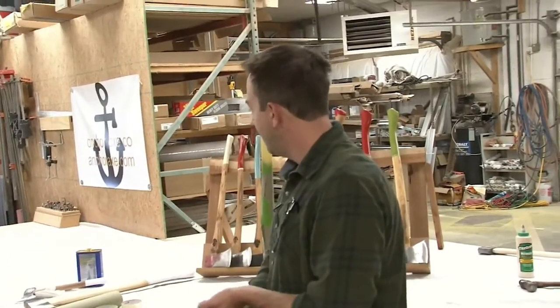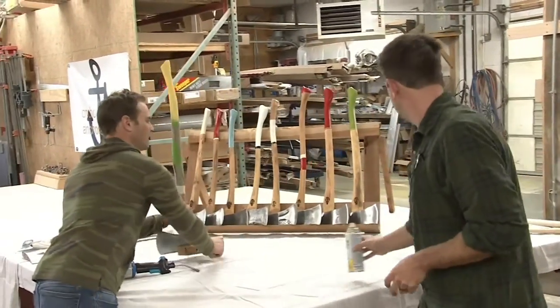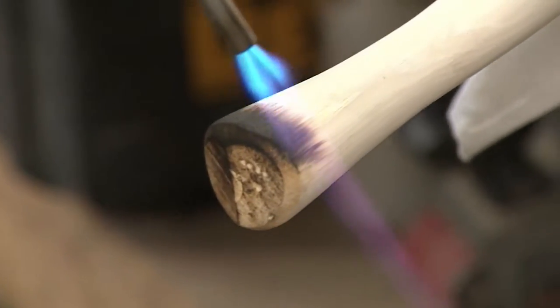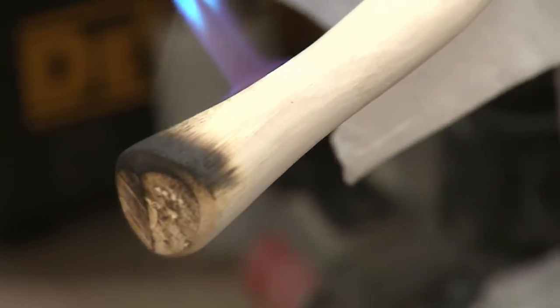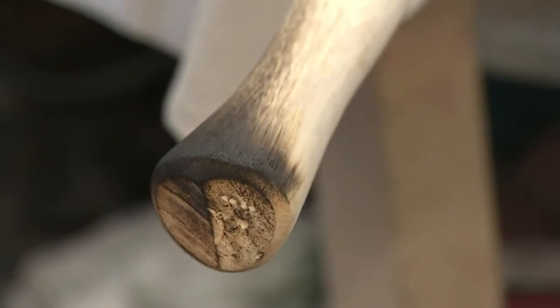You also brand it and you can do some torch work on it. It's actually a Japanese technique — they say it actually strengthens the wood and preserves it as well. Oh, it really darkens it up there! And you get that lighter look at the top — are you pulling it away or just moving it a little quicker? Moving it a little quicker and pulling it away. Wow, that looks cool!